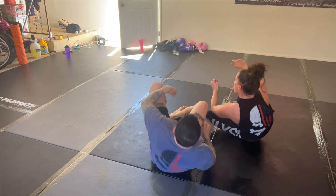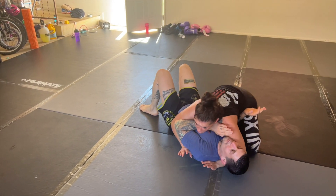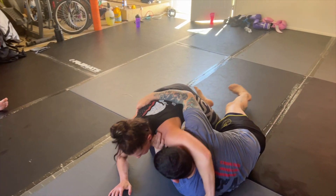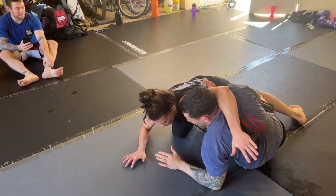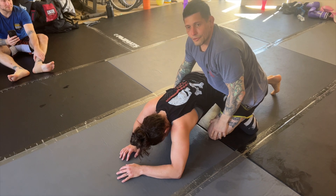And the last one is the back door escape. She slides over top trying to get that knee on belly, this leg becomes weightless, I frame it. I start committing to my hip right here and I chuck this arm off hard and start working my way up. It's pretty much like a half turtle position.